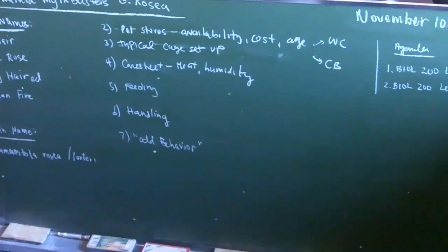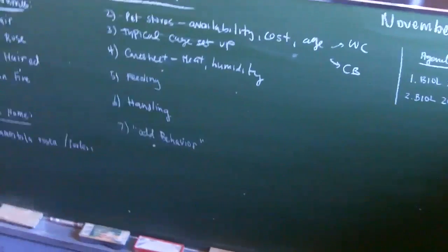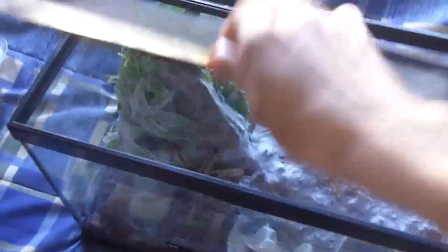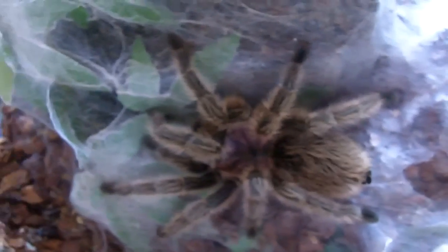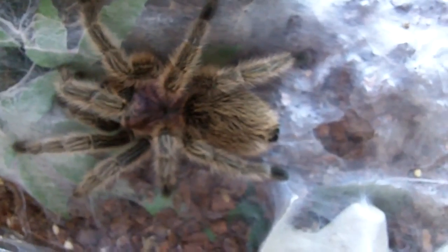Now about the odd behavior — this is probably the most important part of this video. The first odd behavior in captivity: most rose hairs are happy to simply stay in the cage in one place and do absolutely nothing. This is very normal for a G. Rosea. They're not very active during the day — they're nocturnal, but in general they're not really active spiders the way B. smithi or V. sarakibai are. They basically just sit there and sit still. This is why we call them pet rocks.